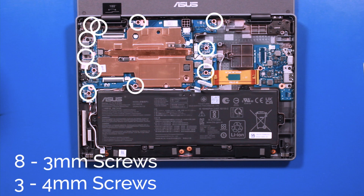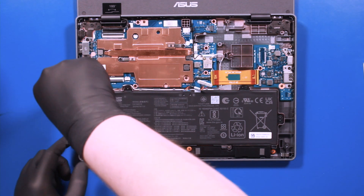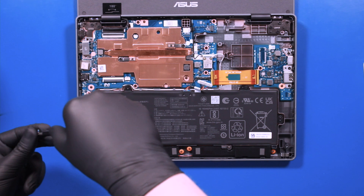Remove 8 3mm screws and 3 4mm screws from the motherboard. Remember to remove the bracket.